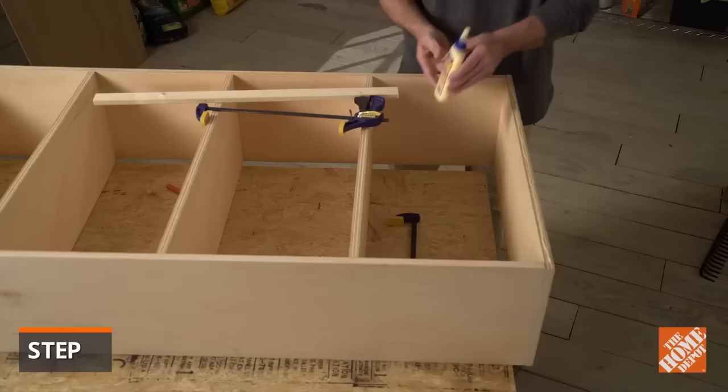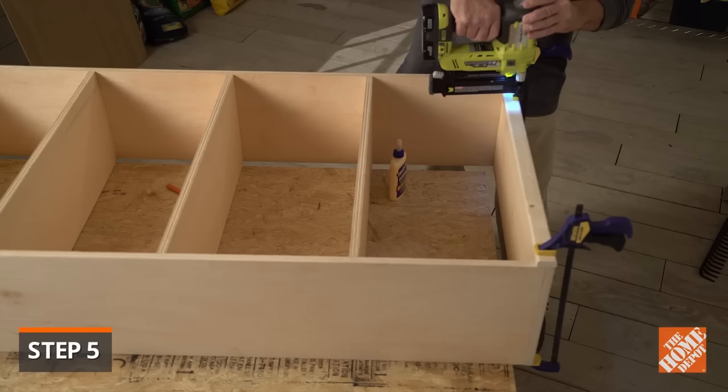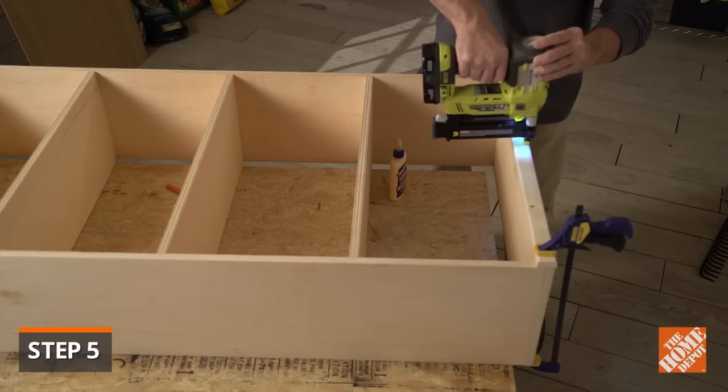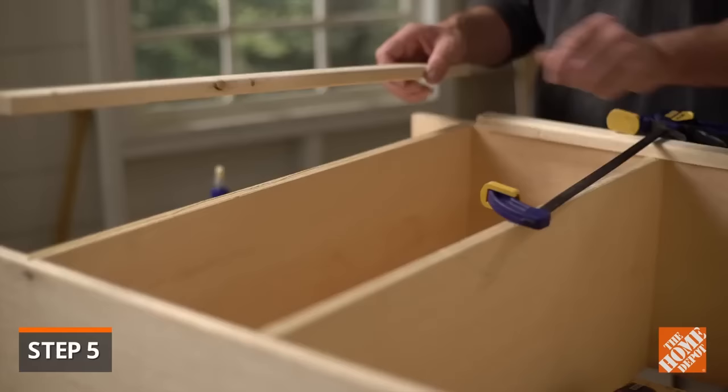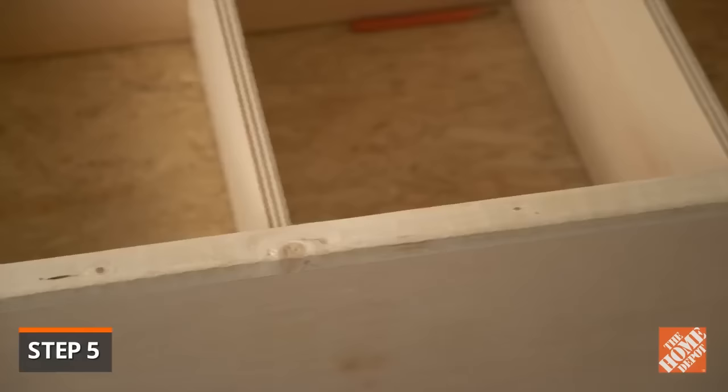With the basic frame of the bookshelf complete, move on to the face frame. Attach the pre-cut one by twos to the frame using glue and clamps and then drive in nails. These nails should be centered on the edge of the side panels, not the center of the face frame. The face frame will overlap the side panel three quarters of an inch. It should be flush with the outer edges of the top, bottom and sides of the bookshelf. The two sideboards should be sandwiched between the top and bottom one by twos.